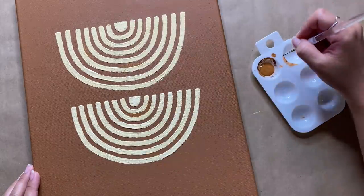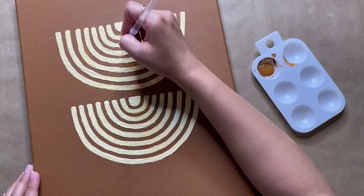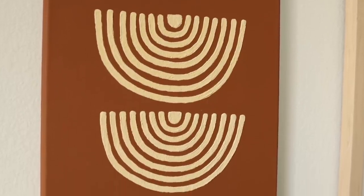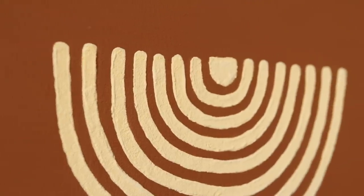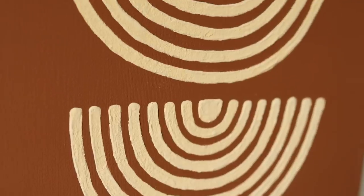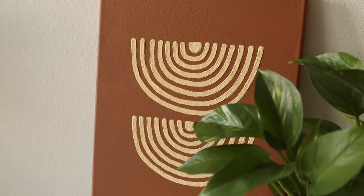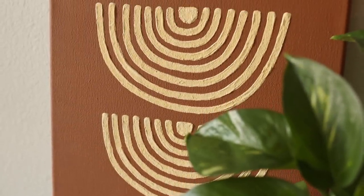To clean up some edges I use a smaller brush with the background paint color, giving a really nice clean look. This style of painting is super trendy and with just a couple of supplies and tricks we're able to achieve a very graphic and boho look. I really love the subtle texture the baking soda paint gives and want to try it on more paintings. This painting would look awesome in a gallery wall or even on paper as a framed piece of art.